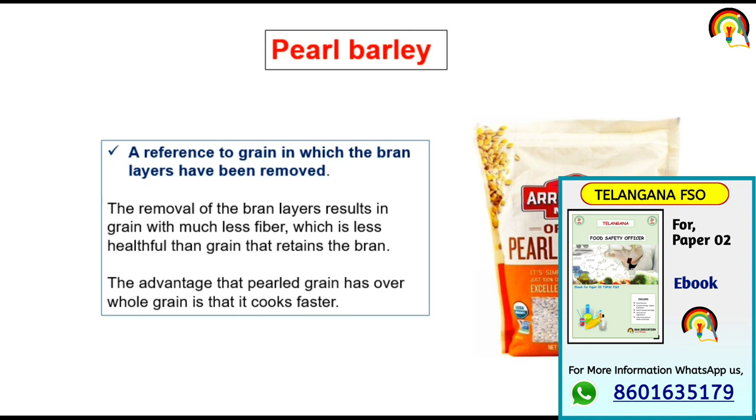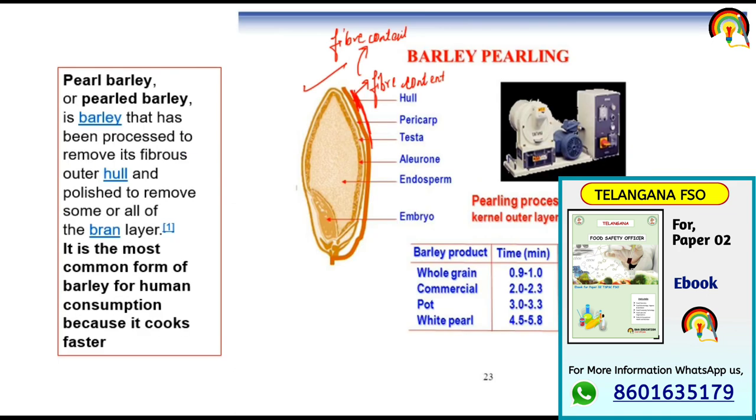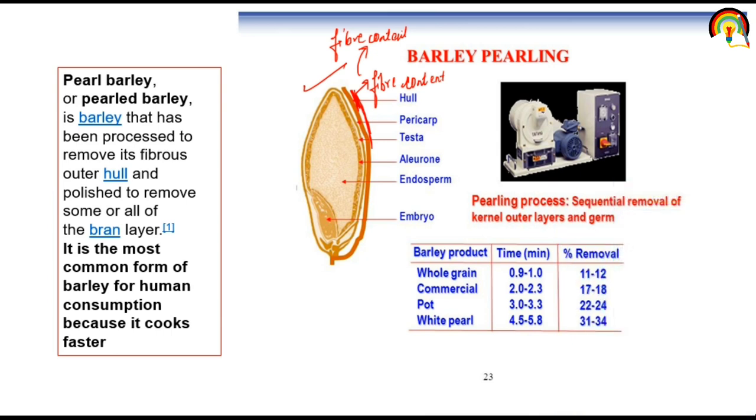Because we remove the outer hull portion that consists of fiber and the bran portion, pearled barley contains less fiber content. But the advantage is that it cooks faster. Pearled barley is barley that has been processed to remove its fibrous outer hull and polished to remove some or all of the bran layer. It is the most common form of barley for human consumption. The pearling process involves removal of the kernel's outer layer — the hull, bran, and germ layer.